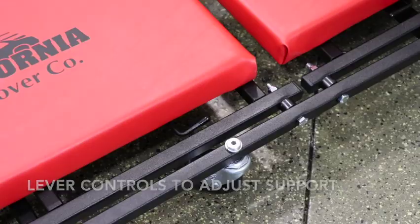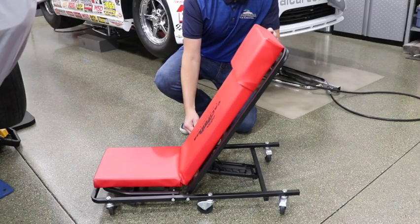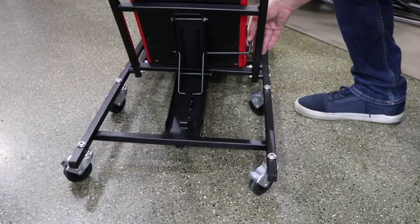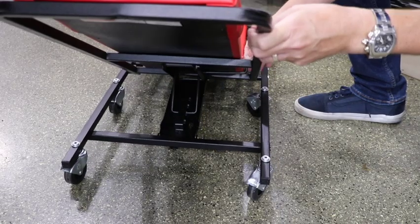What makes this shop Creeper unique is its quick change multiple position design. It functions as a traditional creeper, but pull on a pair of levers to adjust the angles of the backrest and seat bottom respectively. Save your back and knees while changing tires or detailing your vehicle.